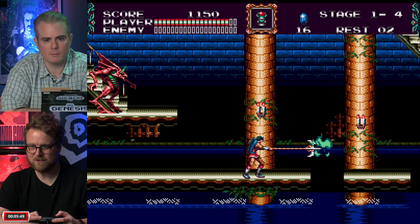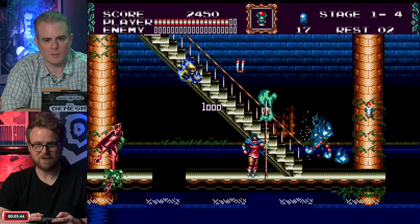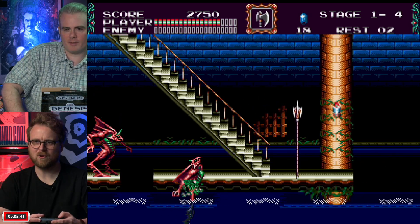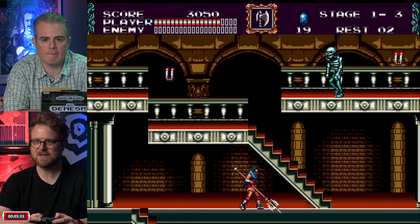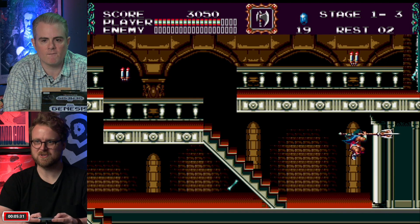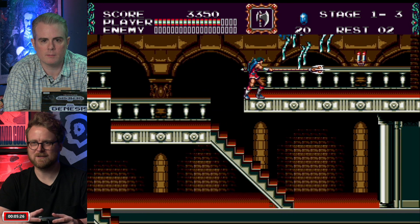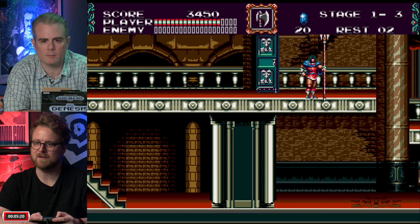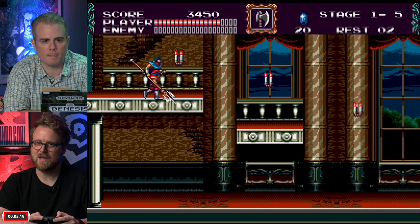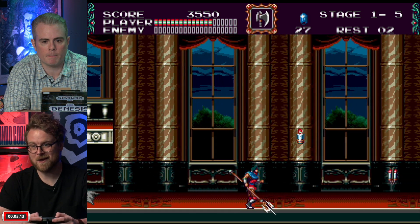The special effects and overall design of Bloodlines feel better than any of the Super Nintendo Castlevanias — certainly more surprising than Castlevania 4, which feels like a remake of the first game. Bloodlines has no censorship, it's gory, and the soundtrack is one of the amazing Castlevania soundtracks. It's great to hear that this system hasn't completely mangled the Genesis audio.